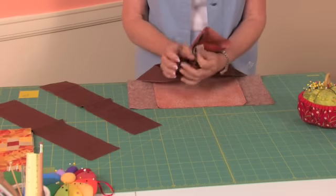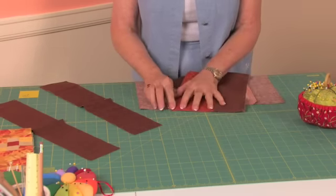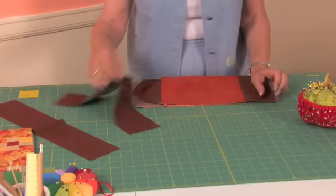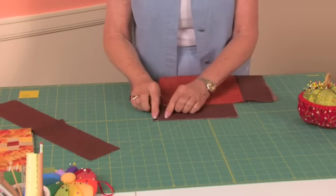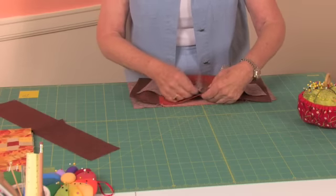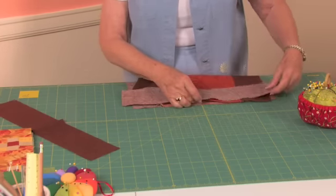Take your fabric here, fold it in two, and as you do that, finger press it a little bit so you get an indention. Then you take your short piece here, do the same thing with that. You lay that in right sides together, and get your indentions to match.